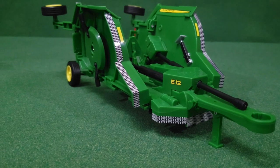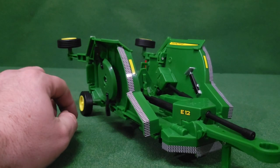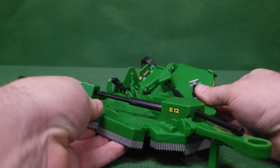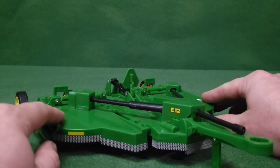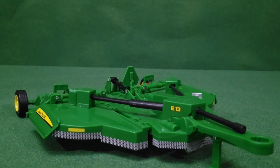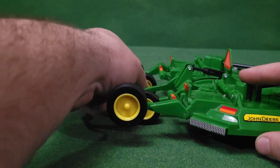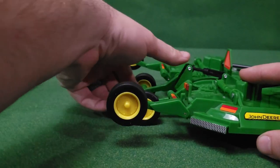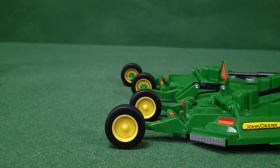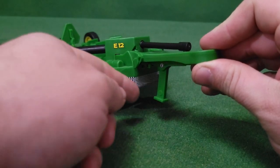Now let's take a look at the brush hog. This one does have stickers, not decals. All the blades spin, the wings fold down — pull down relatively easy — and then the wheels will also go up so you can lower the implement down. Now you're ready to mow.